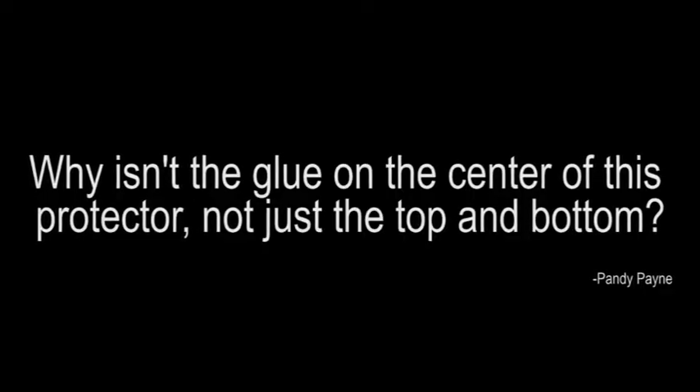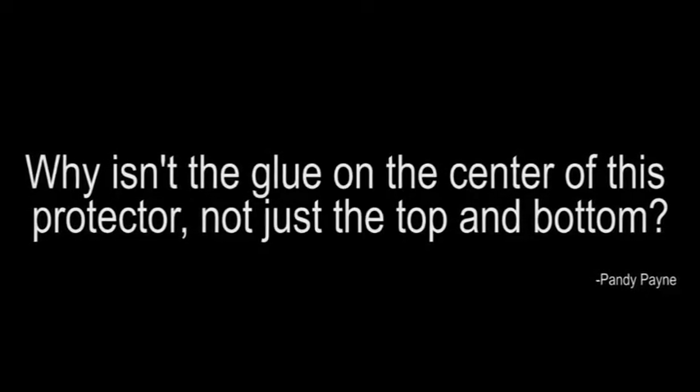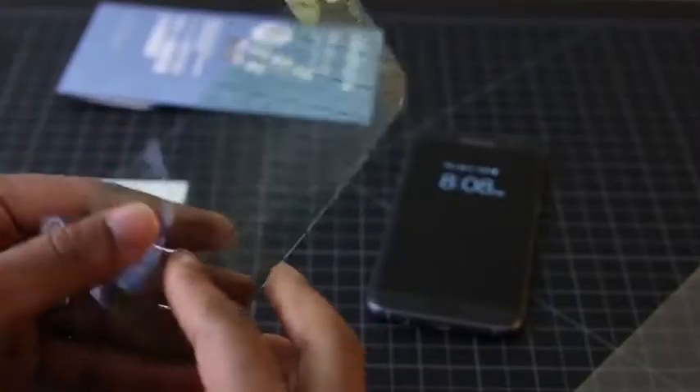If I mess up any of your names, I apologize. The first question is from Pandy Payne, and it is: why isn't the glue on the center of these protectors, not just the top and bottom? Pandy is referring to a tempered glass screen protector. This is a nano screen protector, and those are two different things. The nano screen protector has the adhesive over the entire thing, so it adheres fully to the display.